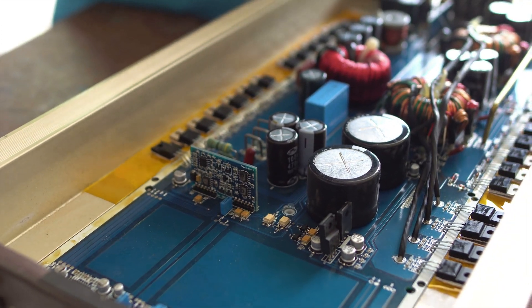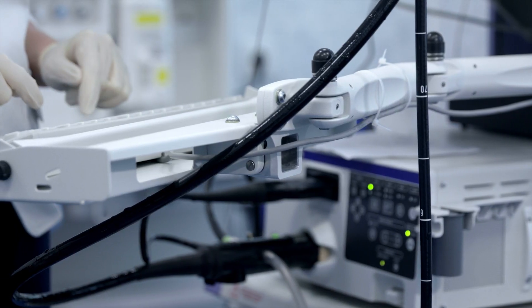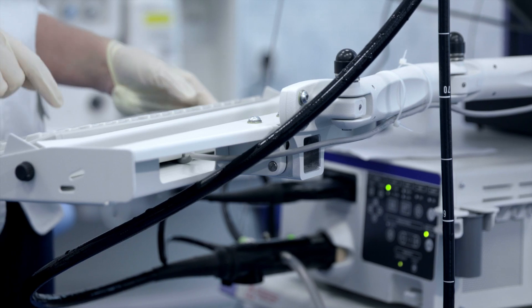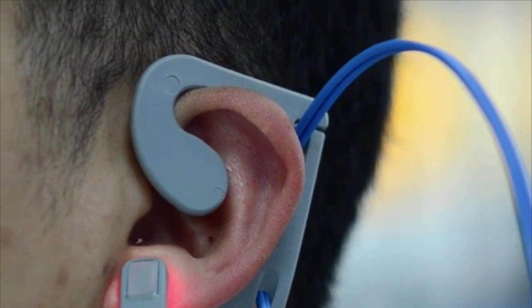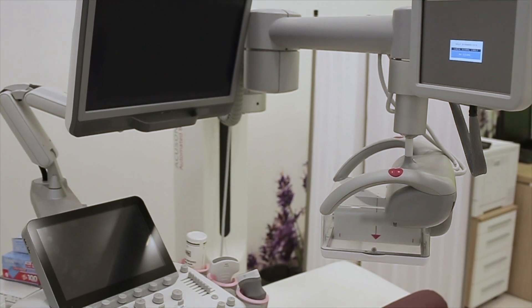then adjust components with hand tools or modify the software in order to fix the issue. Some specialize in just a few specific machines, while others work on a variety of equipment.